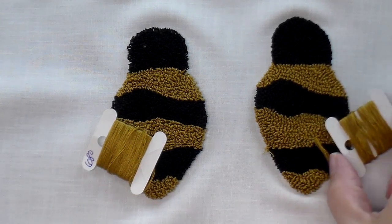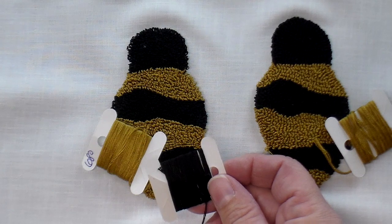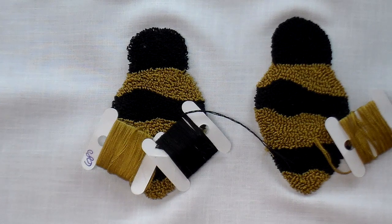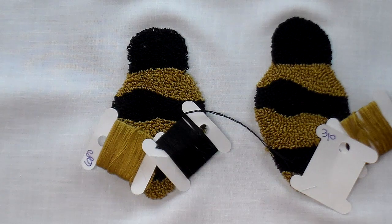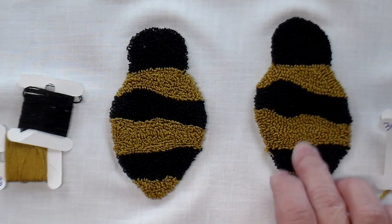It took a little bit more floss, but not as much more as I thought it would be. With the black three-strand, I ended up with 11 feet left, which is 5.5 feet of six-strand equivalent. With the black six-strand, I used the whole skein and had none left. So for both the black and the gold, it took a little bit more floss to punch with the six-strand.